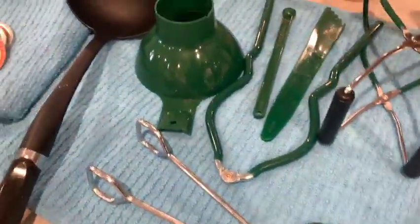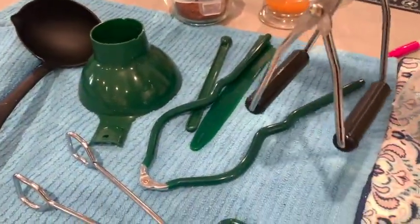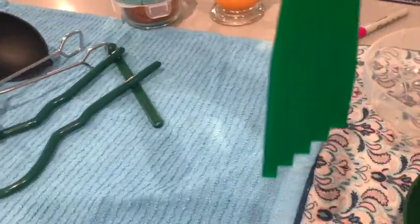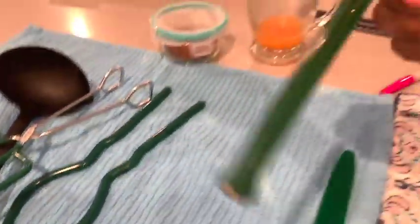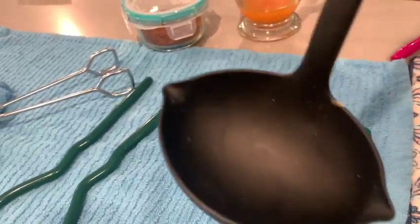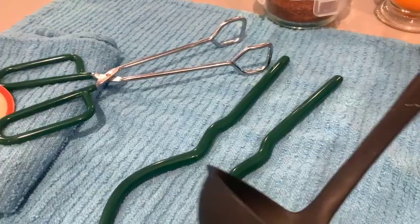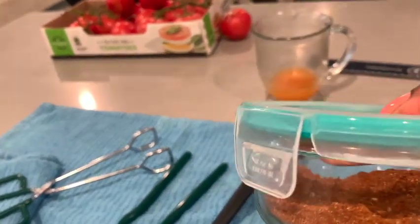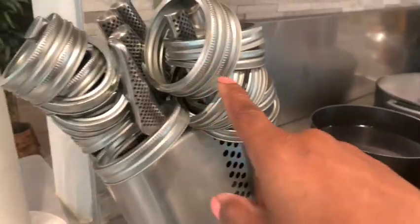Now I have my canning supplies: my jar grabber, my funnels — I have two of them because I'm going to be doing two jars at a time. I have my debubbler and your measurer for headspace in your jar, and then your magnetic lid grabber, and then a ladle to pour the water into the jar once your beans are in there. If you're going to be doing some seasoned beans, I have a taco seasoning — I've got a great recipe off of All Recipes, I'll link that down below. And then finally I have my bands. Let me get the jars.